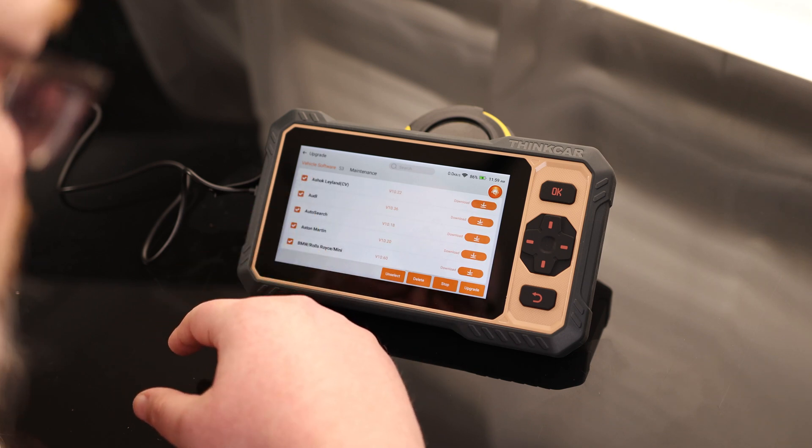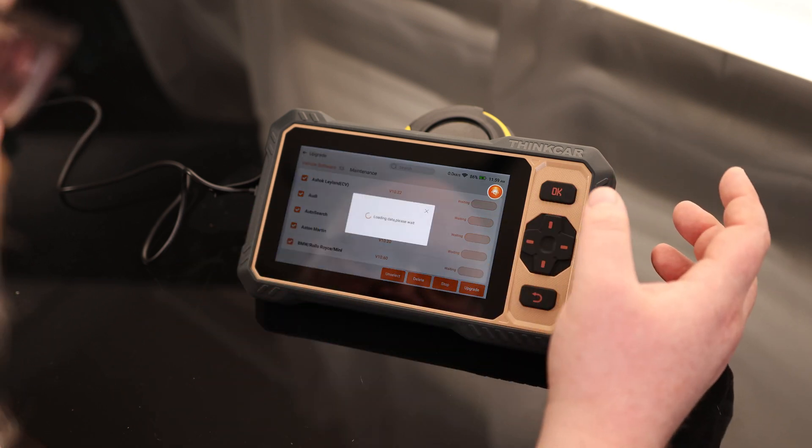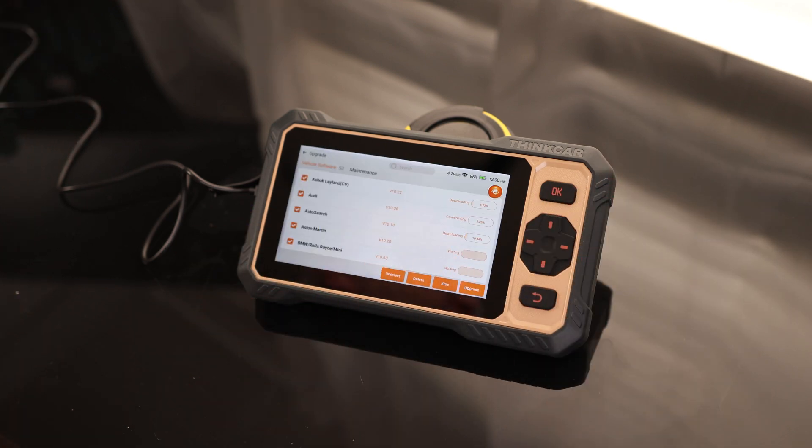Under upgrade, we can see we have 53 updates that we can apply, which is excellent. That means they are actually keeping up on the software for this thing, so as new updates come out for new cars, this will automatically take care of that. I'm going to let that finish and we will come back to it.